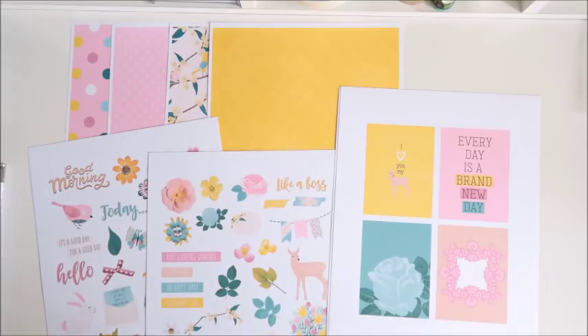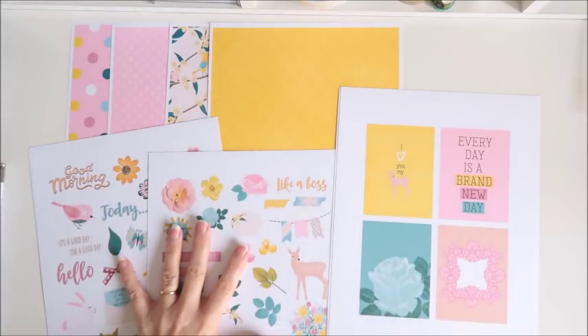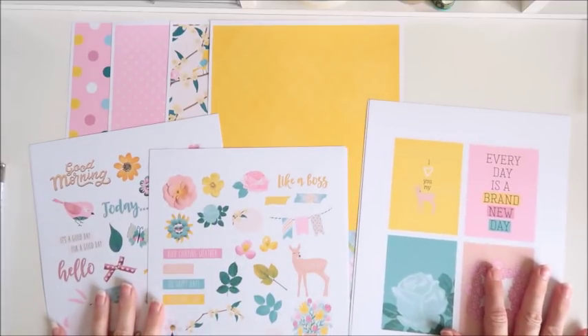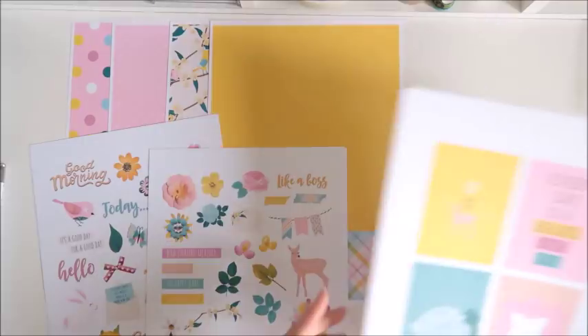Hi everyone, Sheree here. Today I'm going to be working with another digital kit. This one is from Kelly Banks Creative, but it is a collaboration with Amber Shaw and it is absolutely gorgeous. Please excuse my budgies in the background — they're very noisy today and nothing I do will make them be quiet when I want to film.